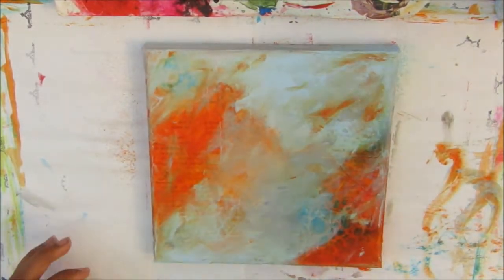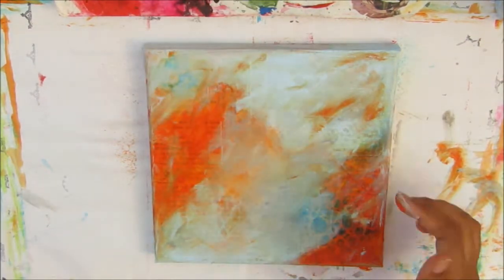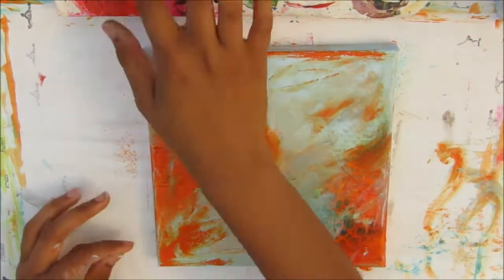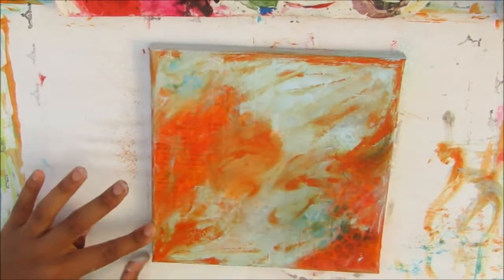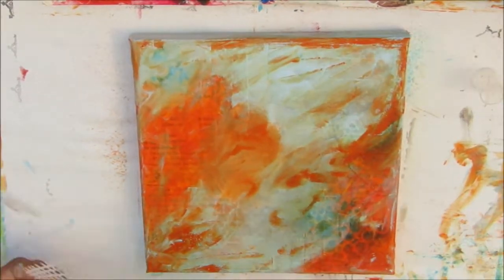I'm bringing in the orange now, very lightly in a few areas, using my fingers. If you don't want to get your fingers too messy you can always put on gloves — I just really enjoy using my fingers. I thought there wasn't enough orange so I'm adding some more, especially around the edges where it looked a bit light.